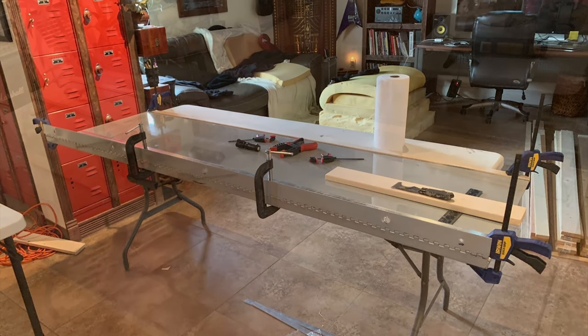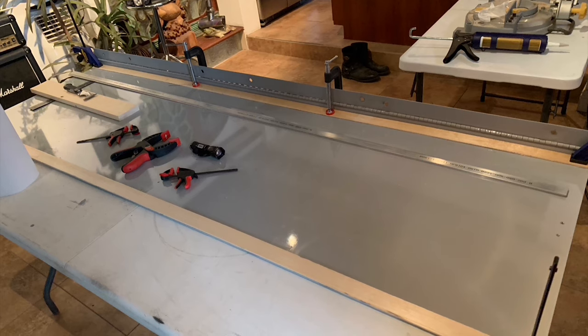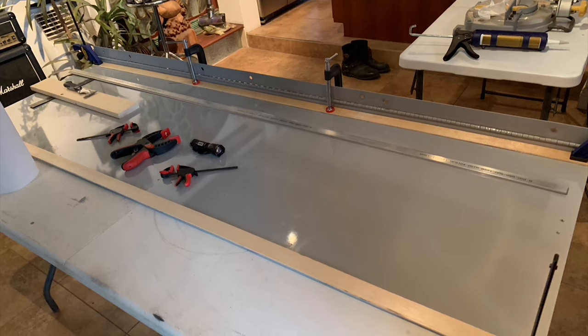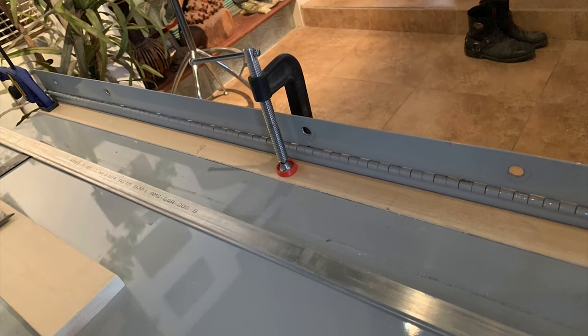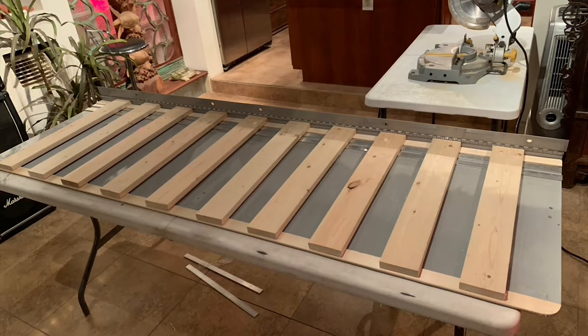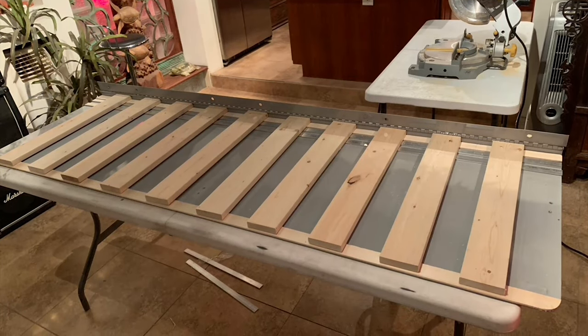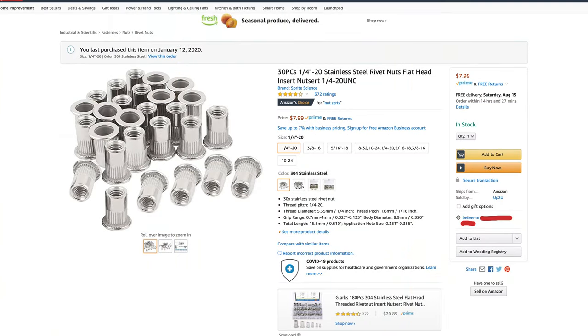The moving slats pull all the way out to extend the bed. I attached them with aluminum strips on the top and bottom. The trick was finding a way to attach them so that the sliding slats could still move freely.